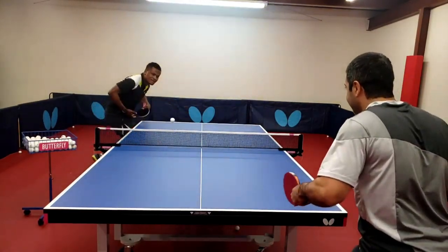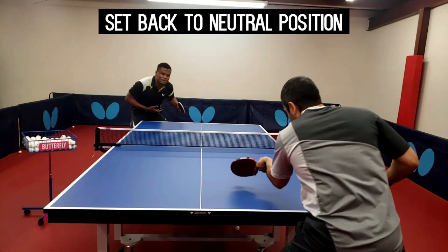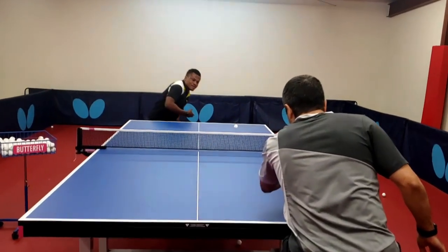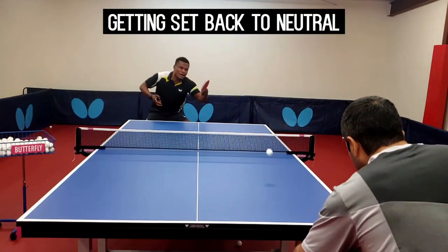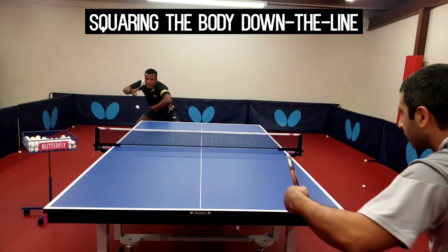The unique identifiers for this sequence are: getting set back to neutral after the serve, making sure the footwork steps are taken to get in proper position, returning to neutral after the forehand loop, and squaring up the body to play down the line with the backhand loop.